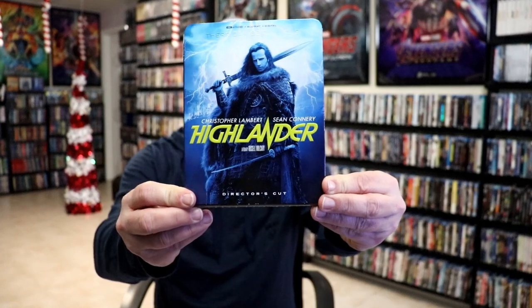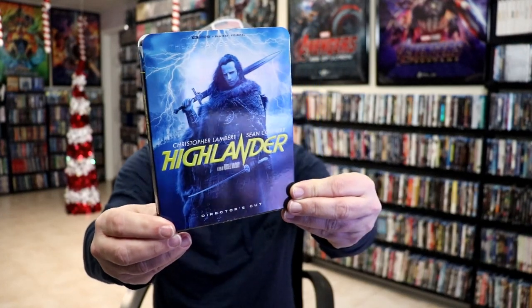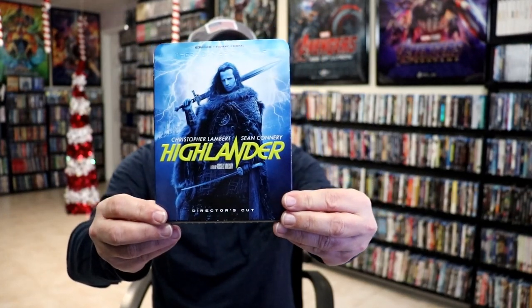But I'm definitely looking forward to checking this one out in 4K. I do want to take time to show you another release — the 4K release with this nice looking slip cover with a lot of embossing on the title and up at the top. So very happy to have this one in the collection.